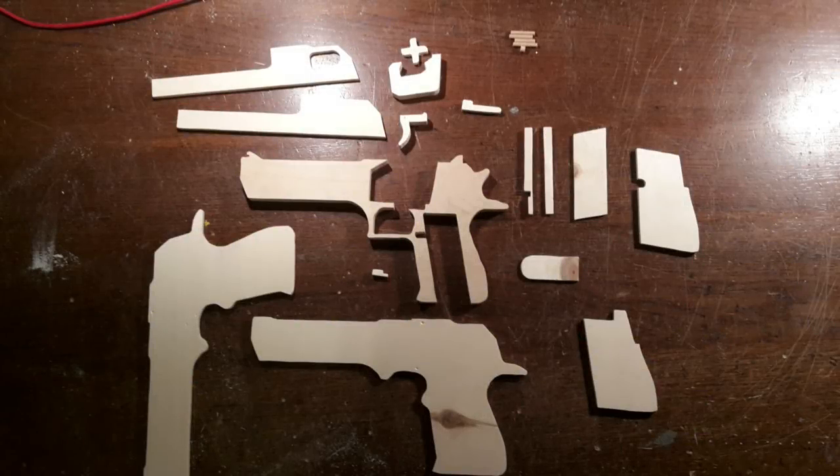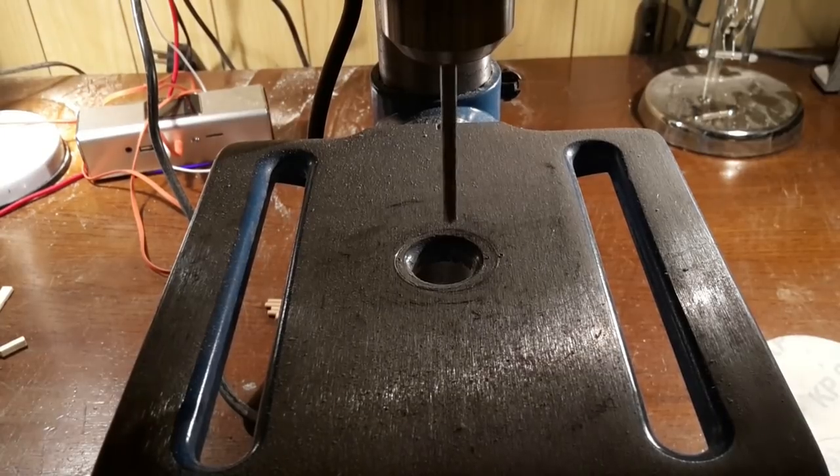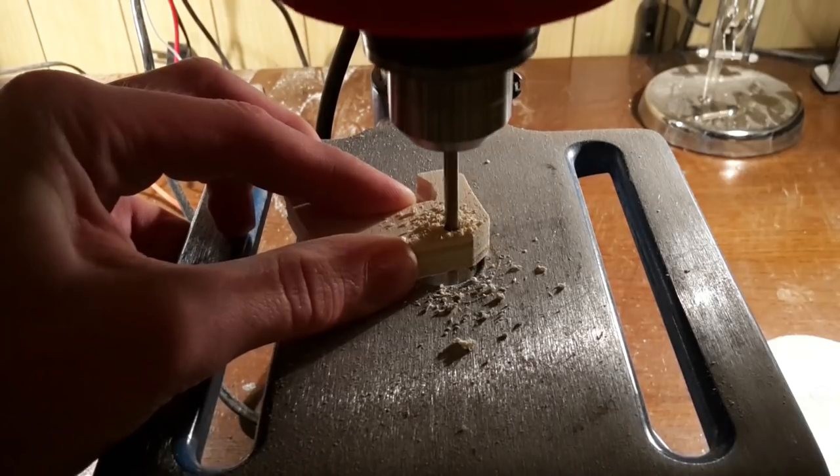These are all the parts you should have at this point. Then drill all the holes — a cordless drill of course also works.